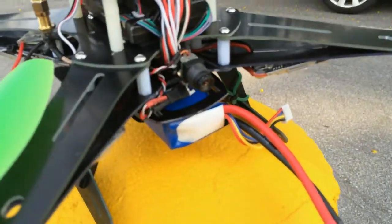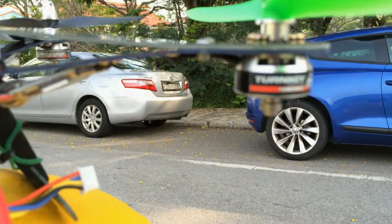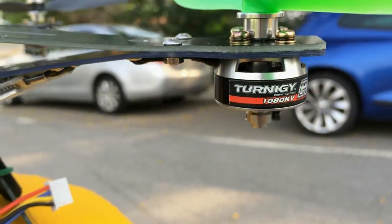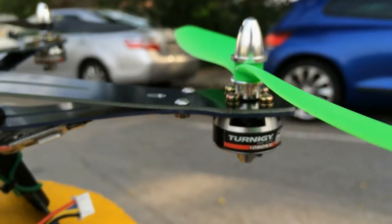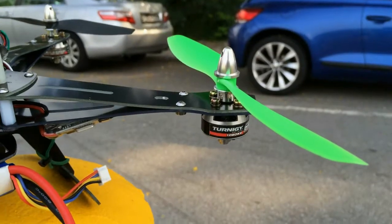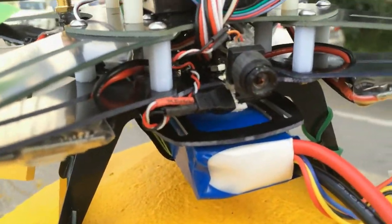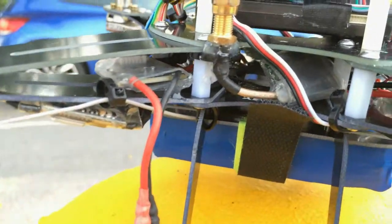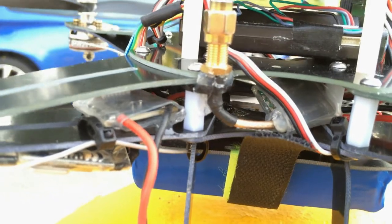I'm using 10A ESC and the 20G 1080KV motors. The prop size is 8 inch by 3.8 pitch. This is the 2g camera, and the FPV — 200mW FPV transmitter.